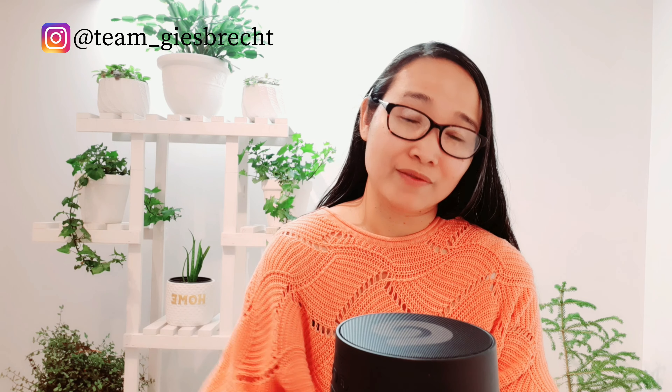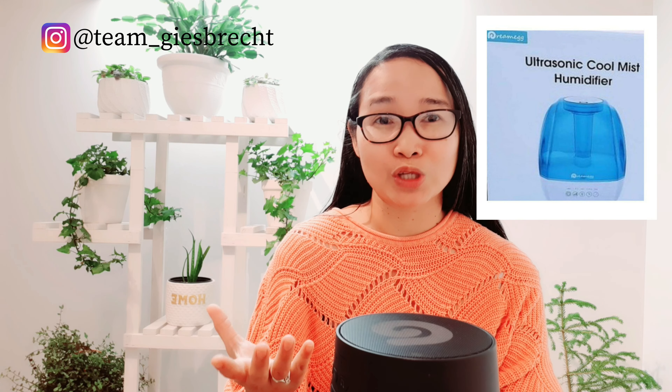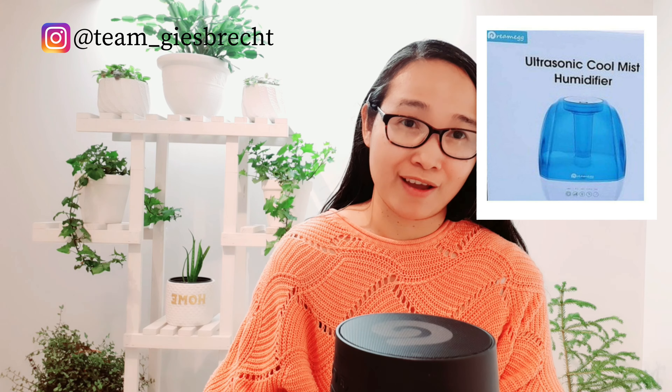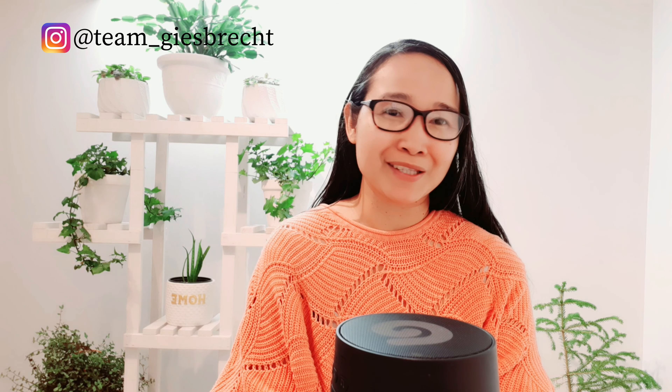I will be providing my links in the description below. You can find this one on Amazon and also on their website. If you have Instagram, visit their page and give them some love and a follow. They actually have some new products already — a new portable white noise machine for babies and an ultrasonic cool-mist humidifier. So I'm excited for that — check them out and see if this is right for you.